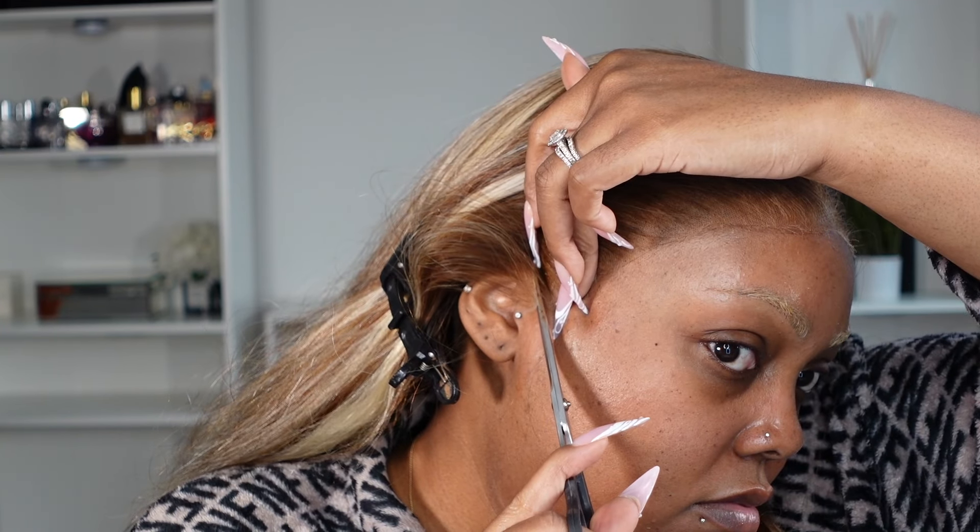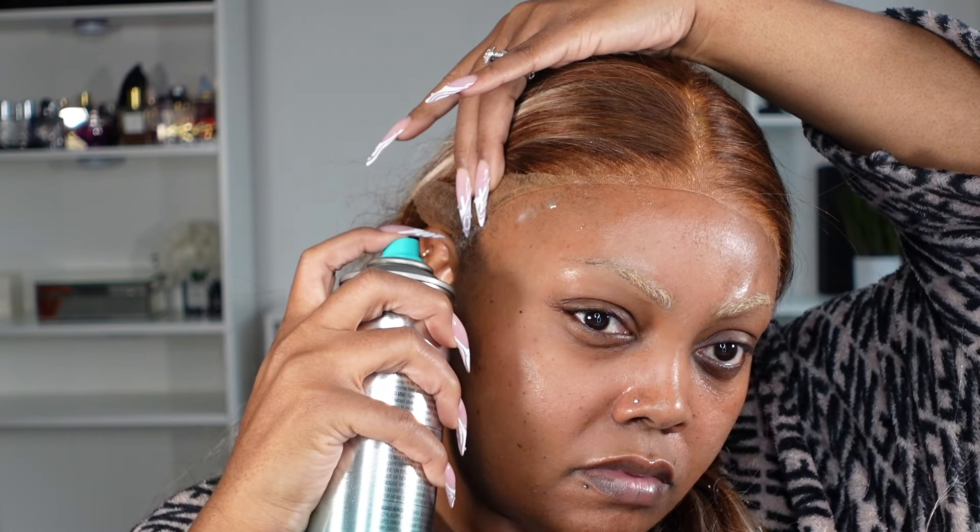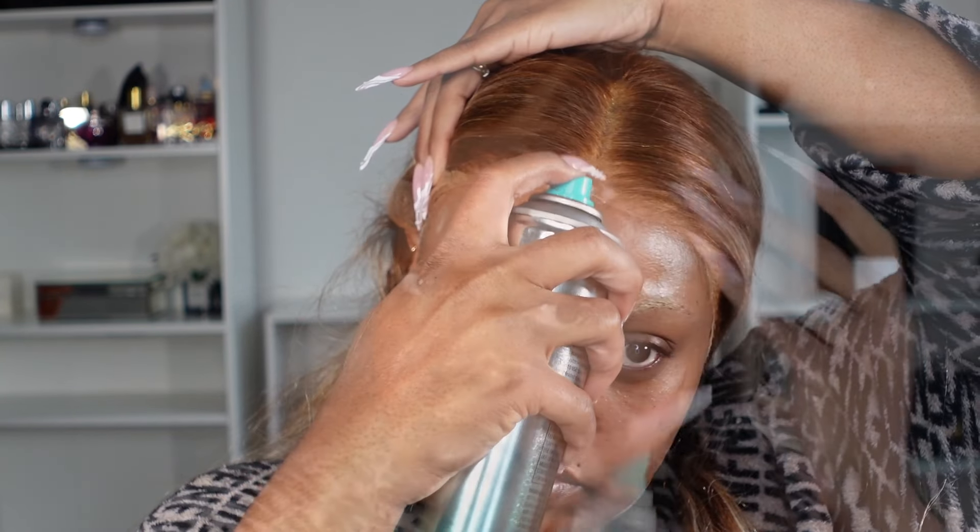Let's go ahead and move into the styling. What I did was just customizing my unit — I'm taking just my shears and cutting it. I like to cut around my ears just to make sure from ear to ear it's fitting comfortably, because sometimes the lace can be a little bit too big, and that's typically where it is for most of my units. It's always that ear tab. So I do recommend just making sure that it fits your head.